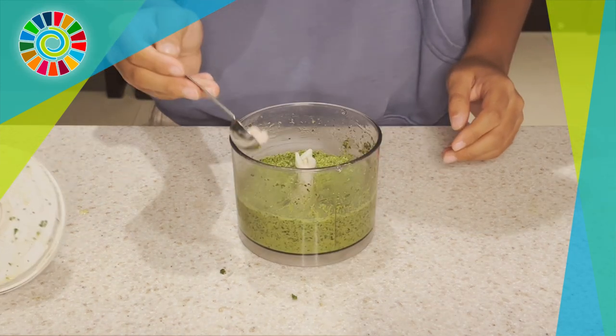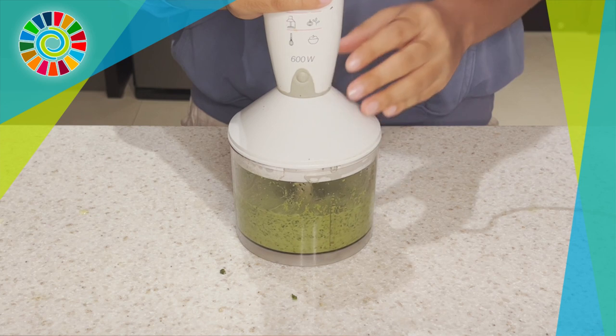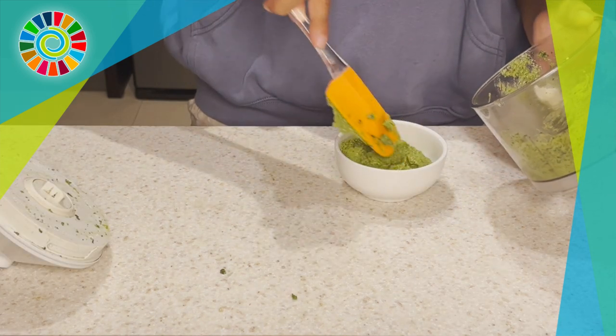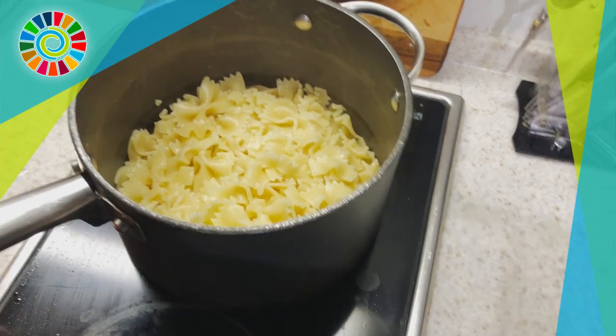Then add a pinch of salt and a pinch of black pepper — and you're done! Look at that, your pesto looks so creamy and delicious. You can use it as a spread on bread, or as we're showing here, on pasta.